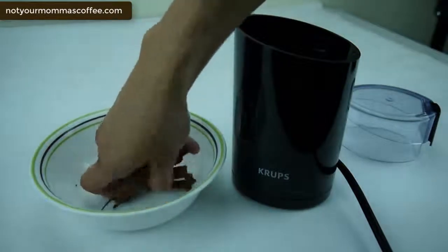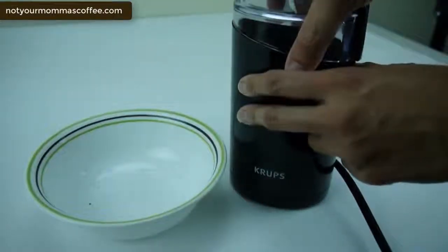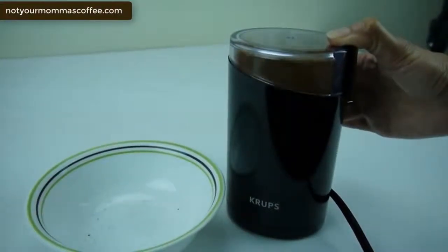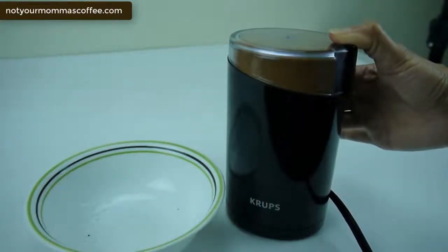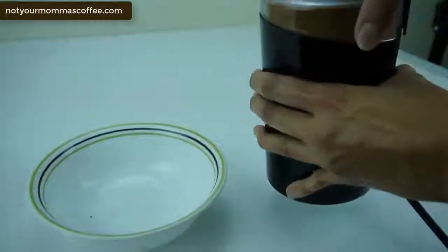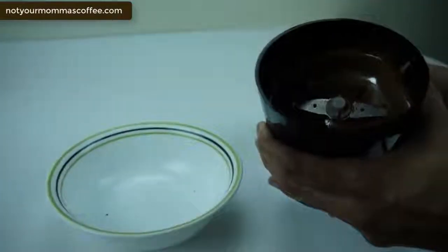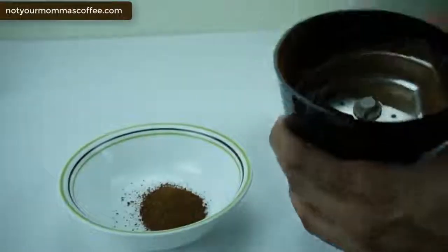So I'm going to get these cinnamon sticks in here, put the cover on and grind. Okay, so this should be done. You can see that in a few seconds there's a nice fine ground cinnamon. It smells awesome — I wish you could smell this.